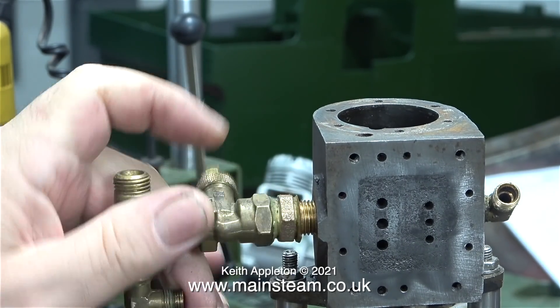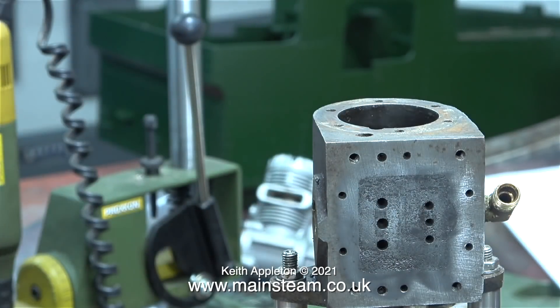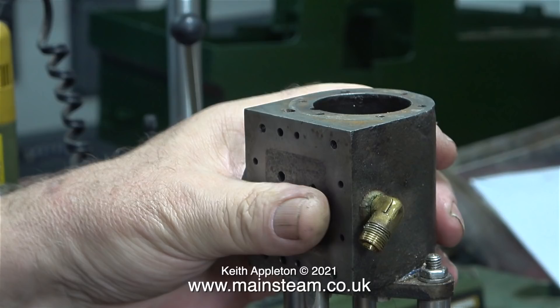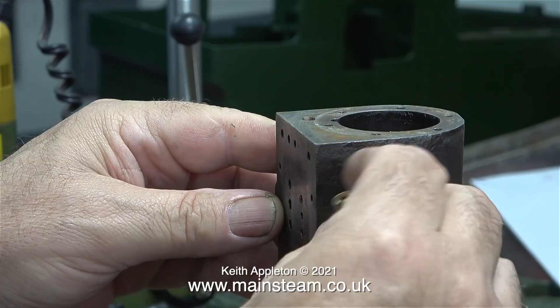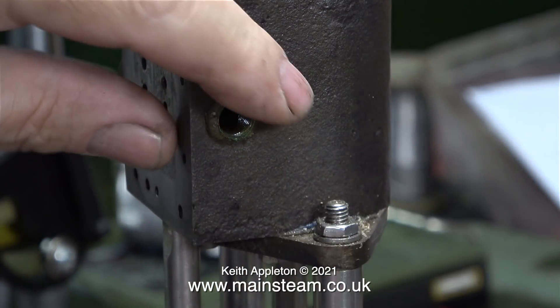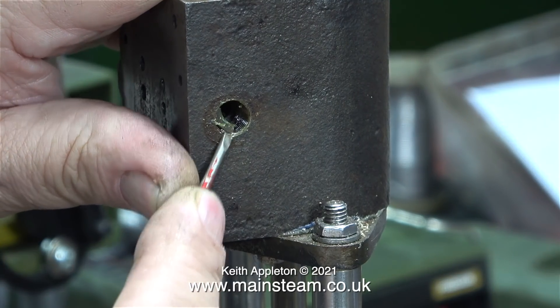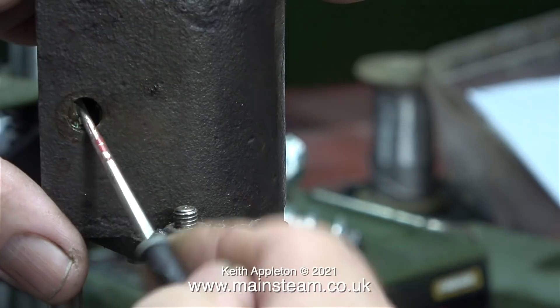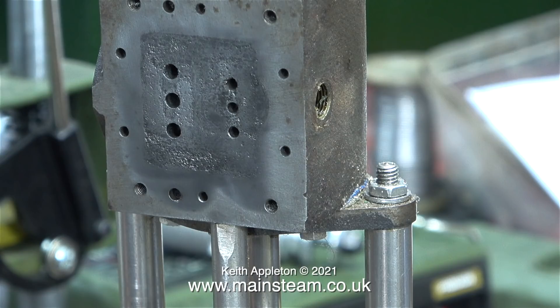Just look how much sealant has been applied to these parts. After removing the valve, I refitted the plastic hand wheel so I didn't lose it. On the other side, the 90-degree elbow has the same sheer volume of sealant applied. I don't know what this stuff is — it's very hard and solid, almost like epoxy resin. It's also very brittle; when I removed the elbow most of it fell off, but some was stubborn. I also removed the sealant from the inside of the hole.